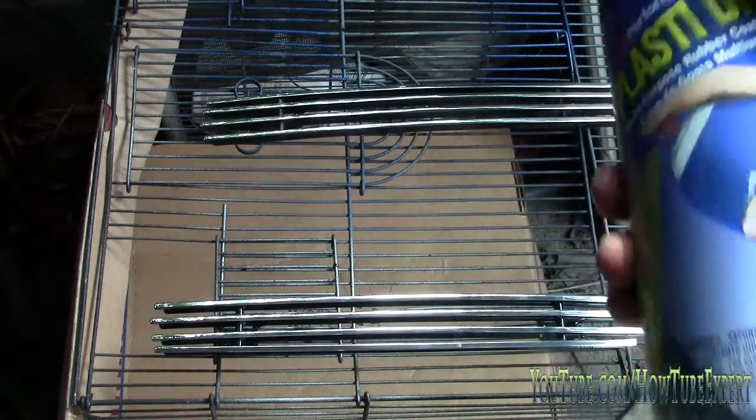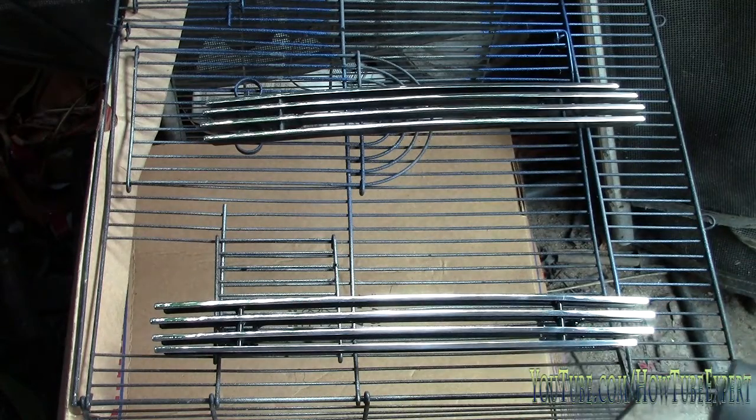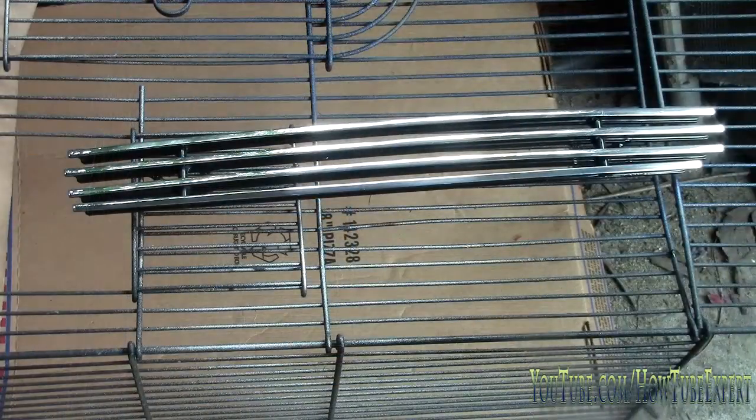Next, clean the other part. Shake your can for about a minute. Once you clean the parts, don't touch them because you'll put oils from your hands on them and the paint is not gonna stick. Shake the can for a minute.